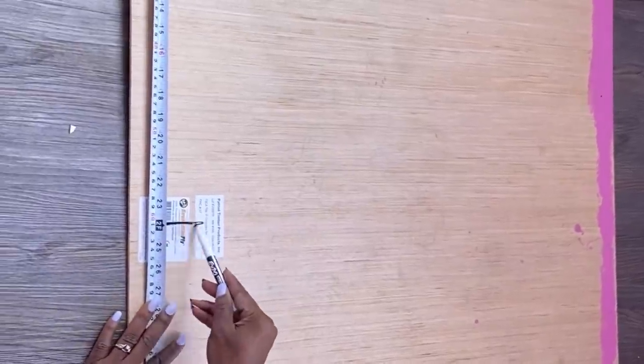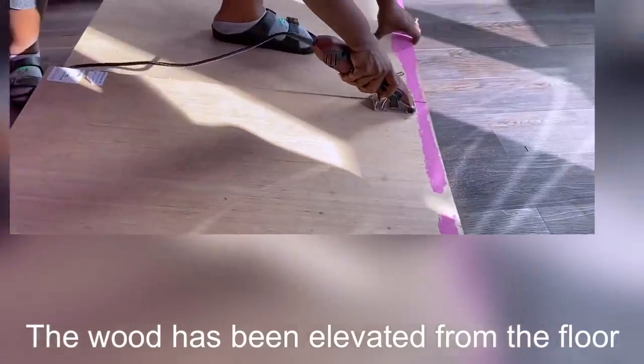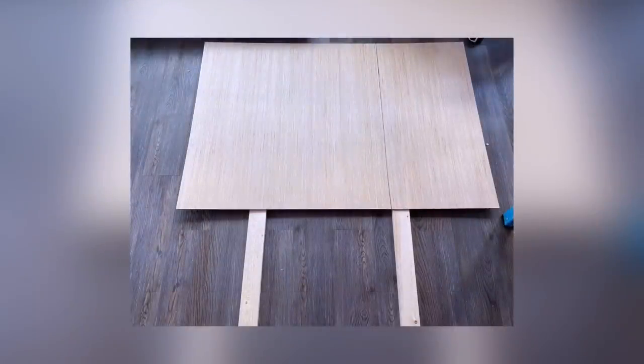Moving on to another old item I'm going to be working on — an old bench. This is what I found in my friend's place and I was like, no, I have to work on it. So what I did was get wood, measure it out, and cut it to the size I want with my handy saw — the link for that is going to be down in the description box below. I also got supports and attached them to the wood.